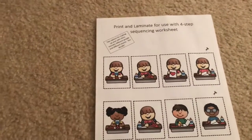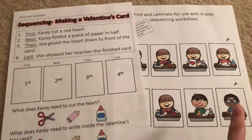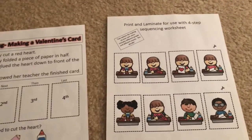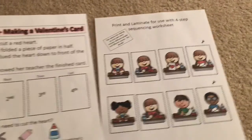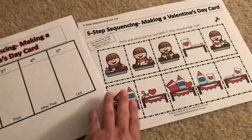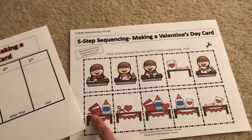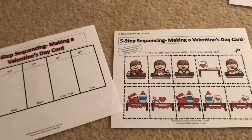The other difference is that there are sheets where you can cut out the pictures. On this one, I included the pictures with the same little girl and also with the different characters, so you can go ahead and pick which one they use for the four-step sequencing. The five-step sequencing is going to be very similar to my other ones — with a person involved and also without a person — so that gives you a little bit of flexibility.